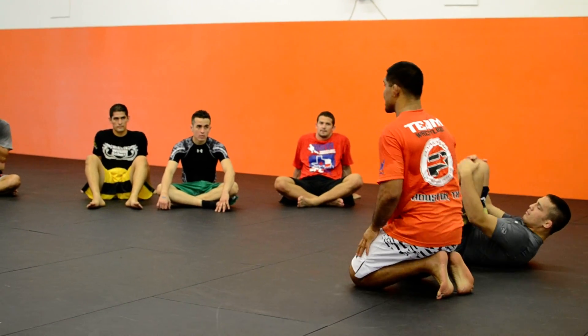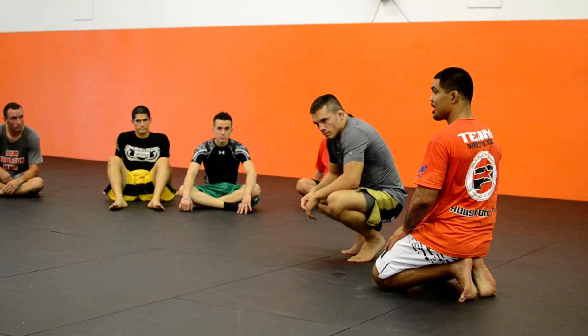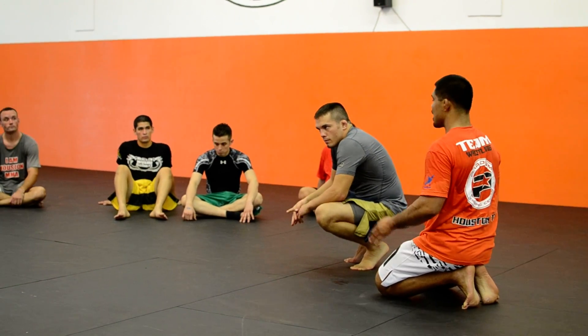Just like our warm-up. You guys understand that? Exploding up that shoulder. Questions? Okay, try it. Go.